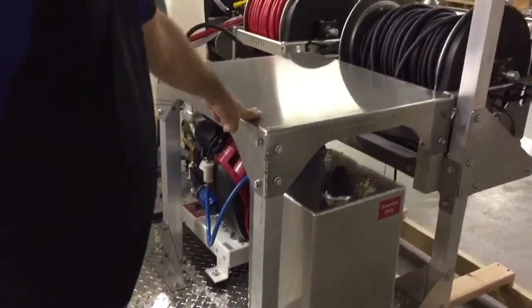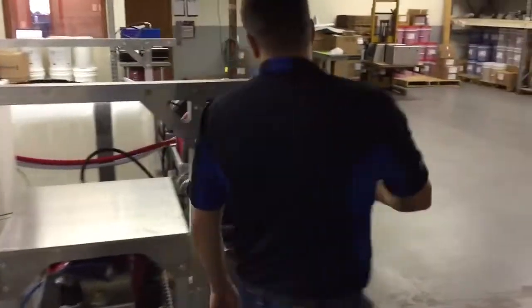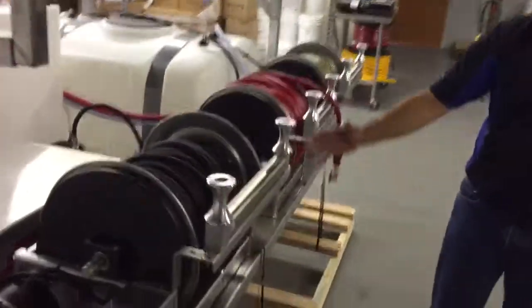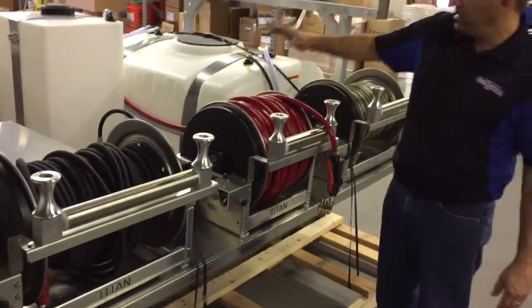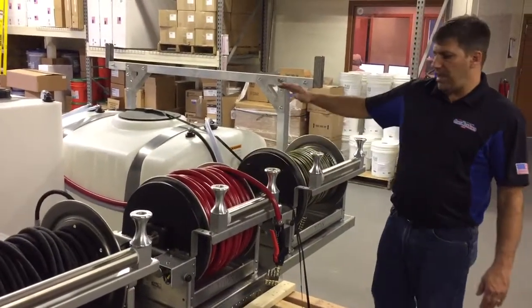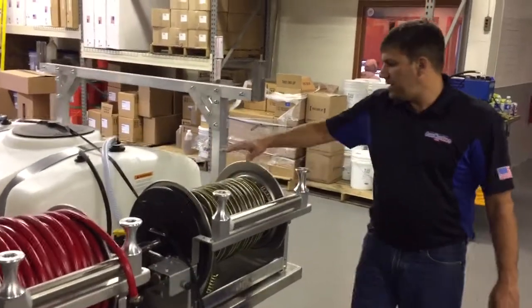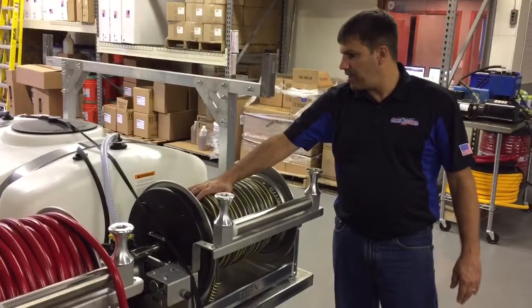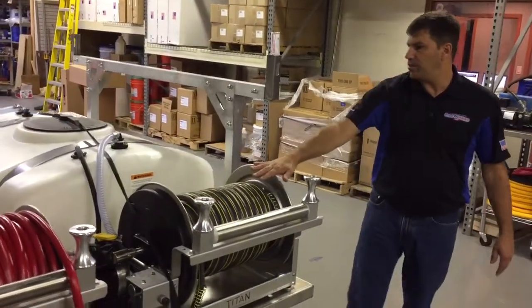We have our platform here to put your surface cleaner on or just kind of gain that space back. 11-gallon fuel tank. Coming around the unit here, we have an 18-inch tightened electric reel with 200 feet of Dragon Tail pressure hose on it, a 12-inch electric tightened reel with 250 feet of AG hose for the low-pressure applicator system, and a garden hose reel — an 18-inch garden hose reel with I believe it's 200 feet of garden hose on it.